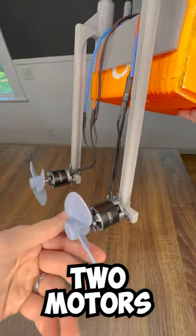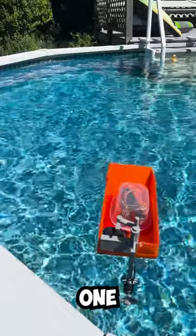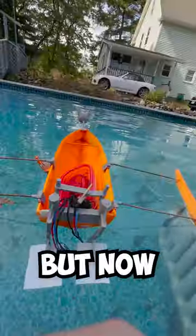Another cool thing about using two motors is that the propellers can spin in opposite directions. When I was using only one propeller, the torque would cause the boat to roll over while accelerating, but now the torque from both motors cancels out for a smoother ride.